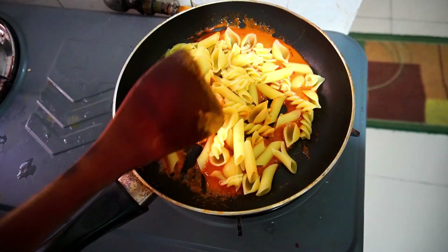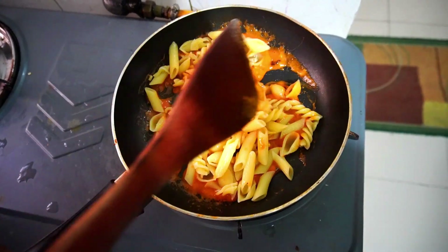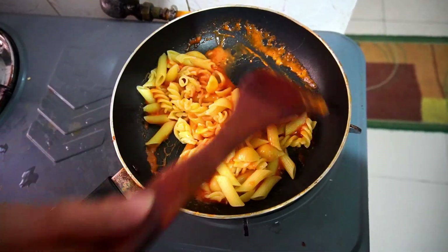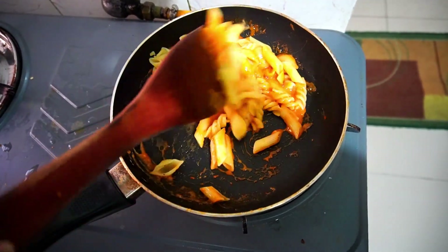I am going to cook it for 2 minutes, and when it is cooked I am going to make it for 8 minutes total, so I am going to make it ready in 8 minutes.